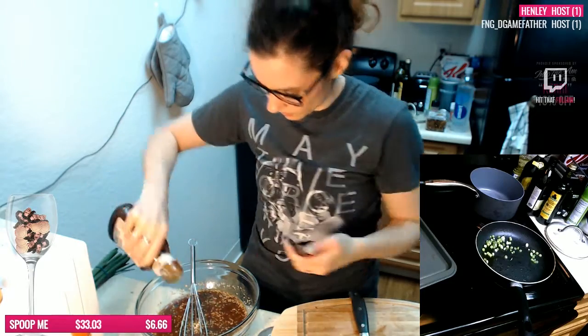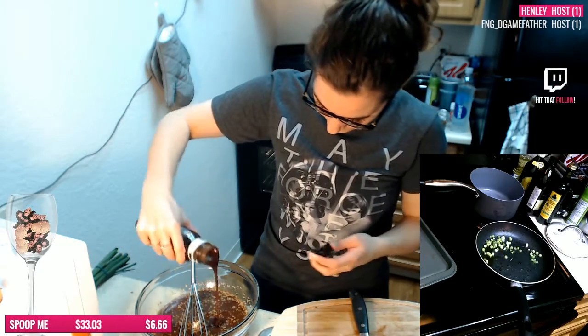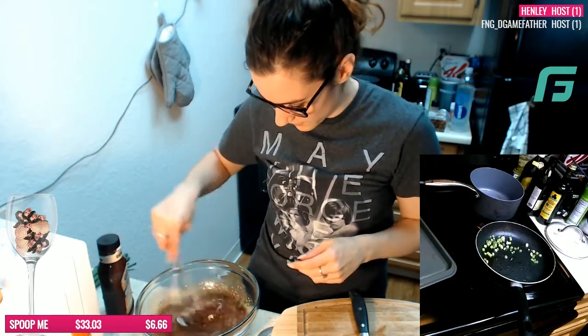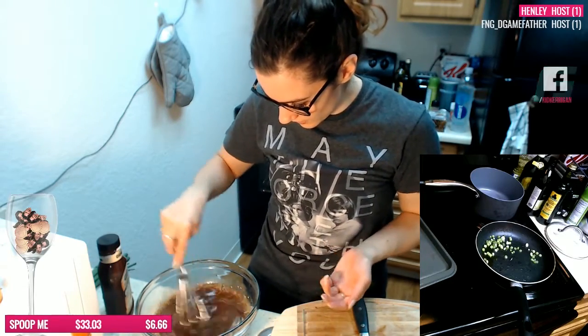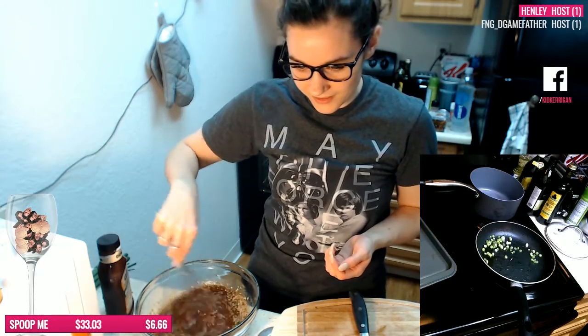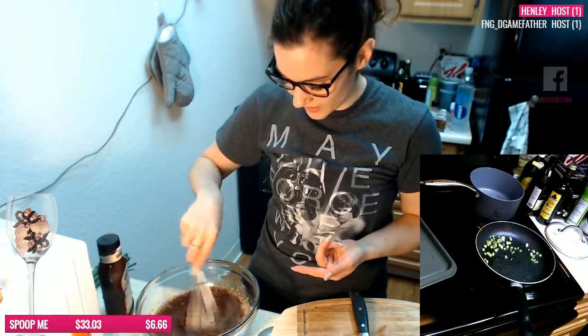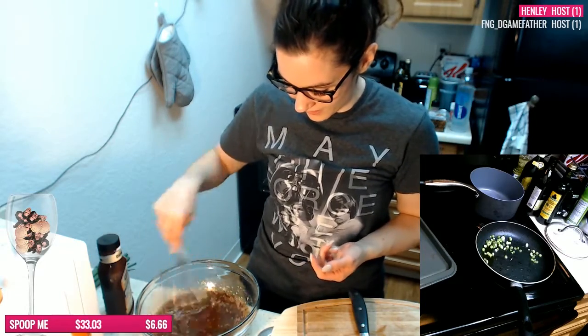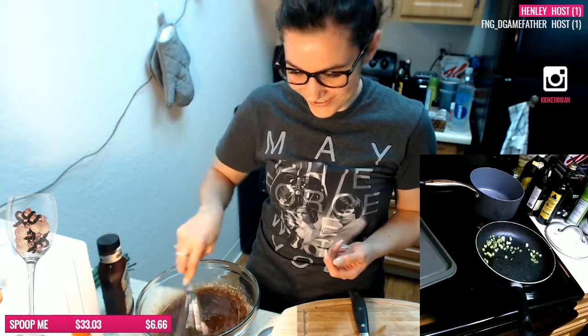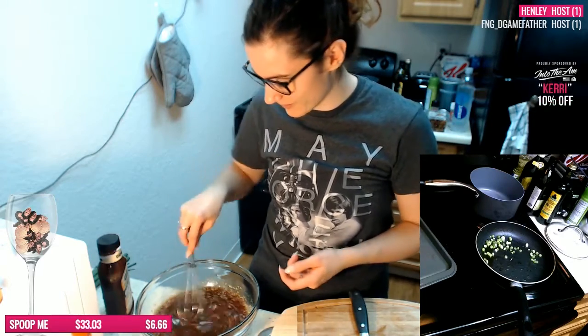I'm just going to put some barbecue sauce in here as well, because I don't think I had enough ketchup or tomato sauce. Like it just instantly dissolved everything. I put barbecue sauce in there, it was really heavy when I started mixing it, and now it just disappeared. You can use Coke to clean your toilet. Oh my god, it wouldn't surprise me honestly.